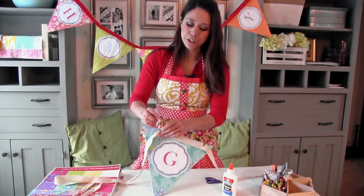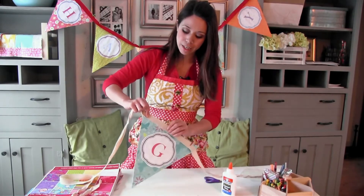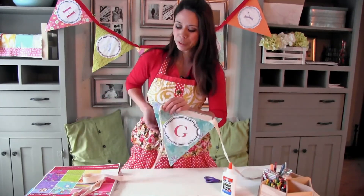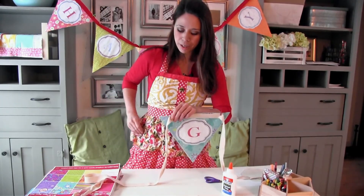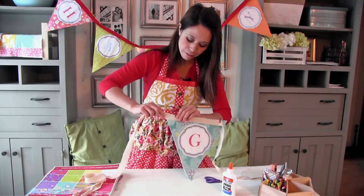I have these miniature clothespins — you could also use paper clips, that would be super cute. I'm just going to clip it on. And there we have a G.